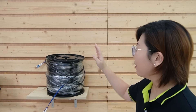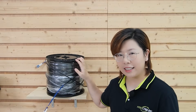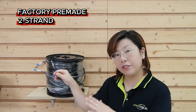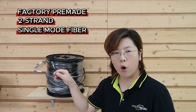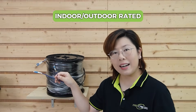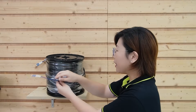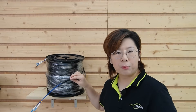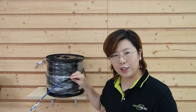Now let's take a look at the fiber optic cable we're using today. This is a pre-made 2-string single mode fiber optic cable with LC connectors at both ends. It is rated for both indoor and outdoor use, so it's rugged enough for harsh environments and flexible enough for clean indoor terminations.